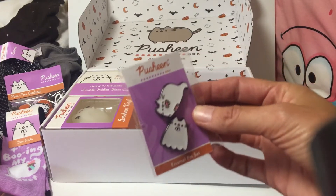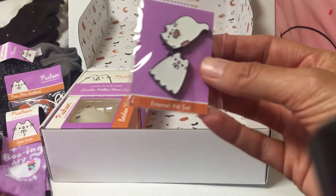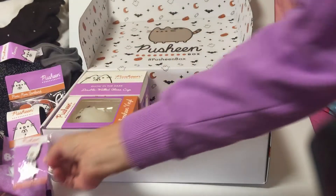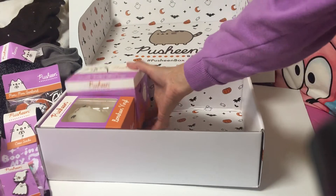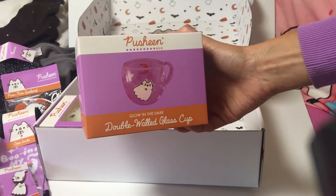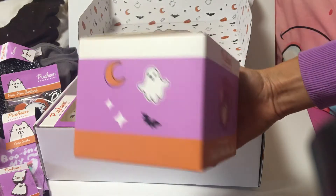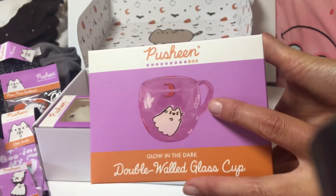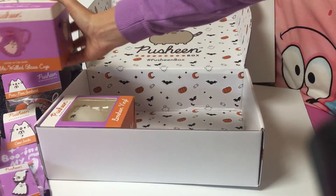Two little Pusheen pins — very cute! And this is a double-walled glass. It actually glows — the little pieces inside glow. Yeah, really cute.